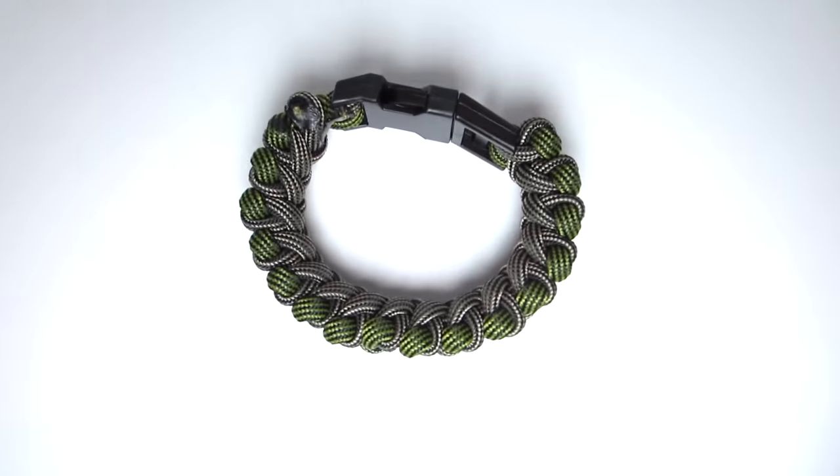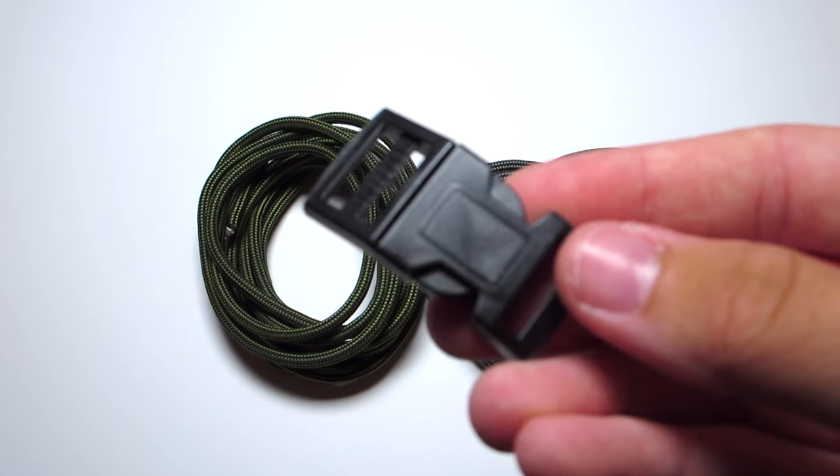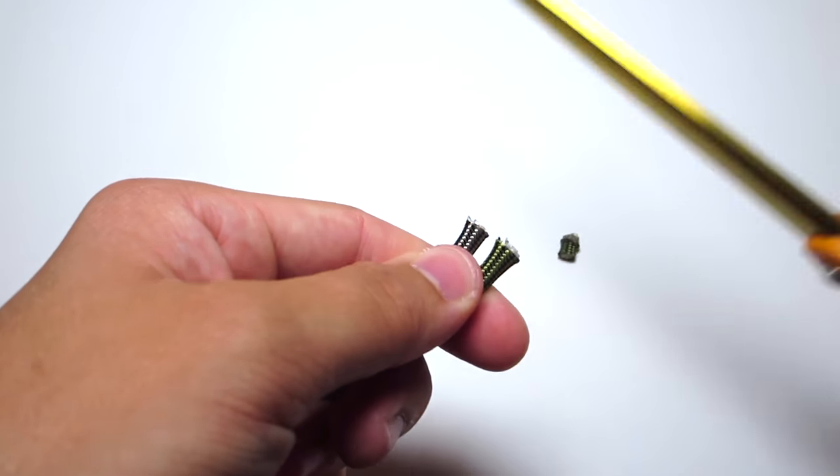For this bracelet, you're gonna need about 5 feet of moss paracord with black stripes, and about 6 feet of tan paracord with black stripes. You also need a 15mm buckle, and those are all sold on my website if you want to check that out. Link will be in the description below, or it is just uniformwarrior.com.